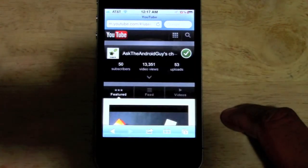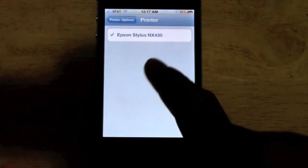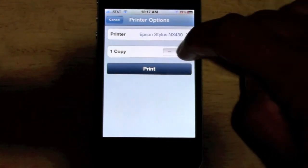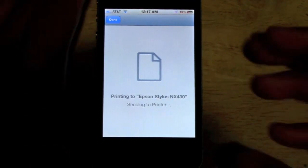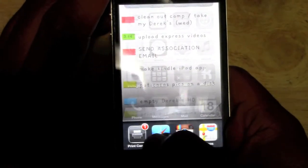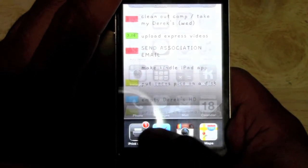When you hit print, it will begin to look for printers that are set up with AirPrint. This printer is set up and all you have to do is hit print. You can increase how many copies you want right there. And then when you hit print, I'm going to double tap the home screen, and now it will show print center to let you know that it's processing your prints right there.